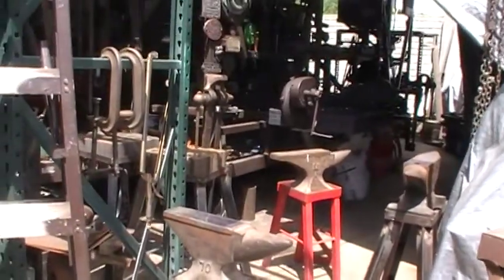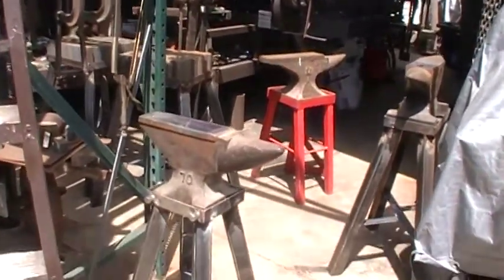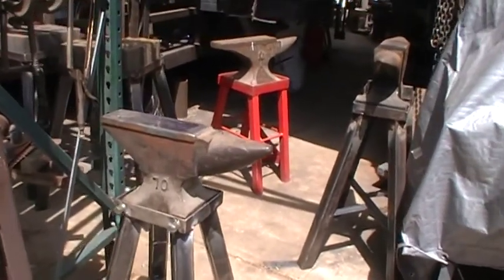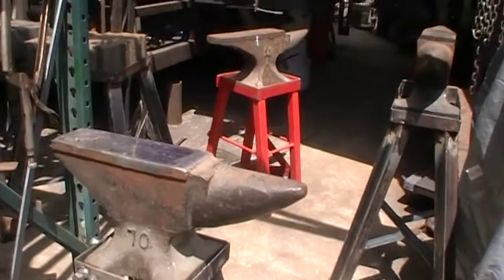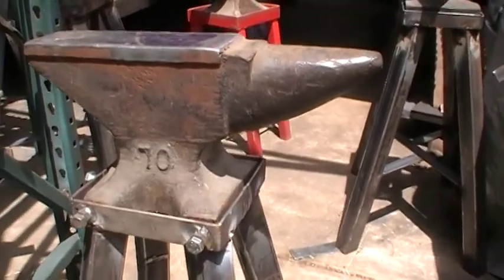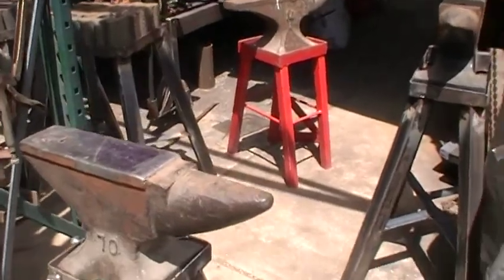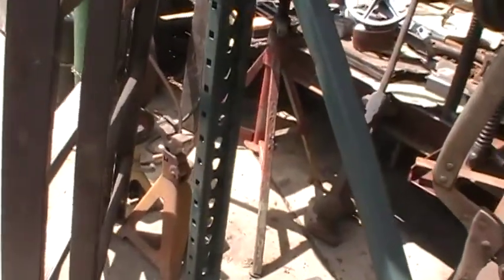Hello YouTube, got a couple things done. Just mounted this anvil. It's got a 70 on the side — I'm assuming that means it weighs 70 pounds. It's probably a 20th century anvil. I think it's cast.